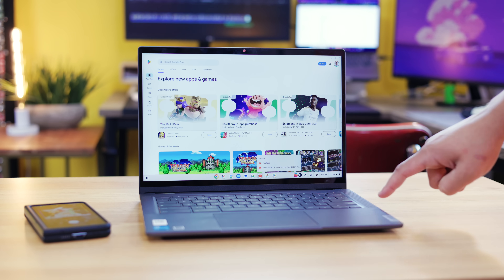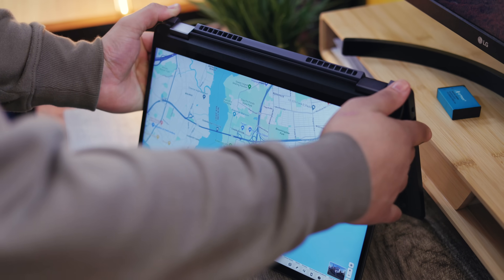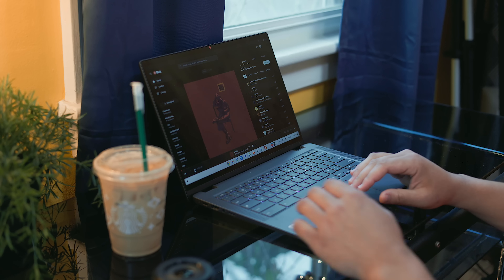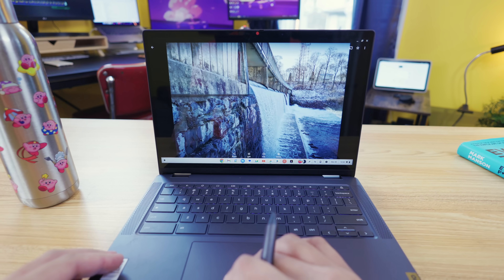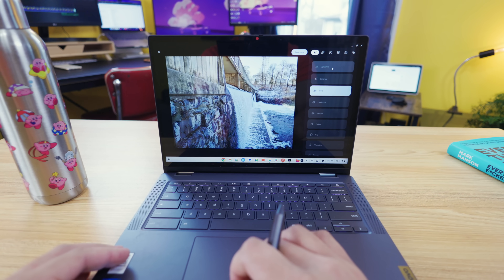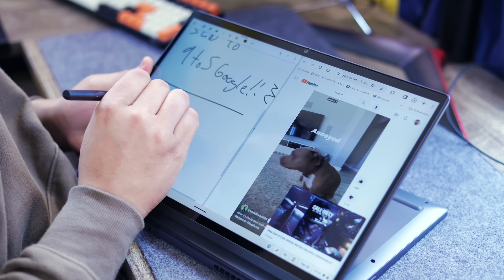Moving on to performance: every Chromebook Plus model ships with at least an Intel Core i3 or AMD Ryzen 7000 series, alongside 8GB of RAM and a 128GB SSD at minimum. Google says this is to build a guaranteed standard of performance people can depend on, which is a responsible route, especially if they want to keep growing the Chromebook brand. The Lenovo Flex 5i sports an Intel i3 processor that handles normal usage of web apps and Android apps just fine. I edited thumbnails in Photoshop, tweaked photos in Snapseed, used Magic Eraser in Google Photos, and multitasked with split-screen view — all with no issue.